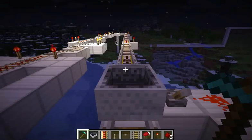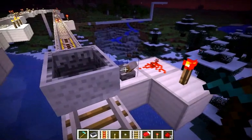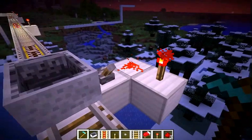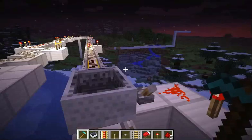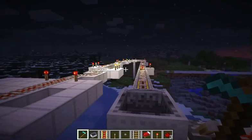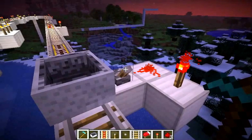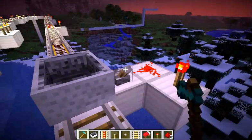Hi, this is Rennie. I want to show you my above-ground tramway. I'm just going to start off by showing you how this lever works. See how this power rail is not lit up while all the other ones are because of the redstone torches. Watch — when I flip this lever it turns on and off.